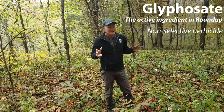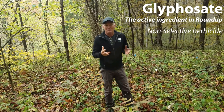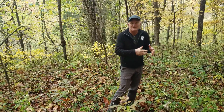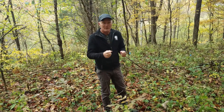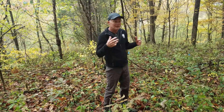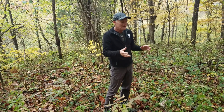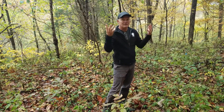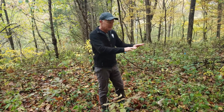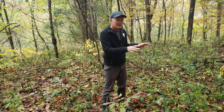Glyphosate is a non-selective herbicide, so the problem with using glyphosate on Japanese stiltgrass is that glyphosate kills off anything. Anything that has leaves available at the time, it will kill it off and it will translocate down into the roots and kill off the whole plant. It doesn't have root or soil activity, so it doesn't kill off things that are not up in leaf — spring ephemerals and things like that — but anything that has leaves, if the glyphosate gets on it, it kills it.